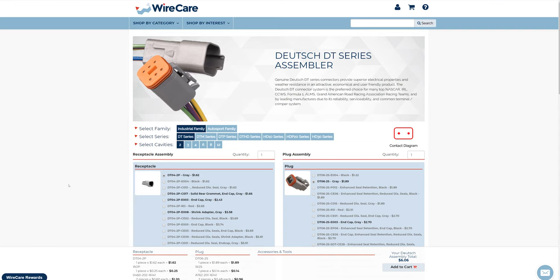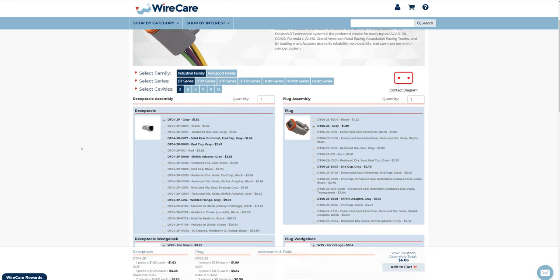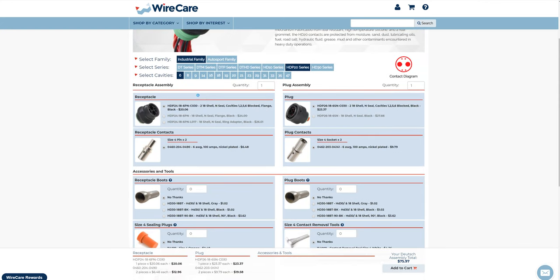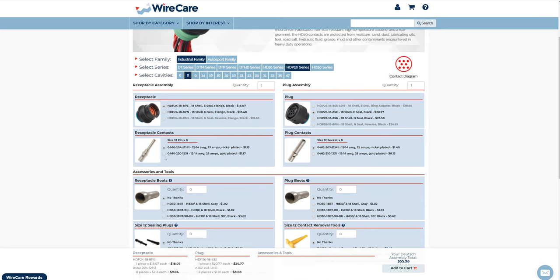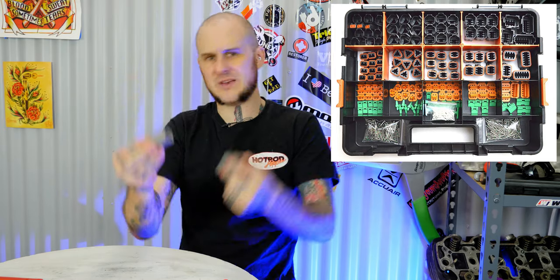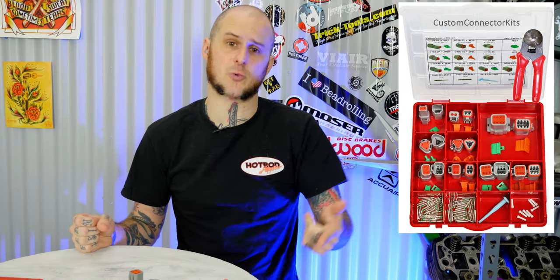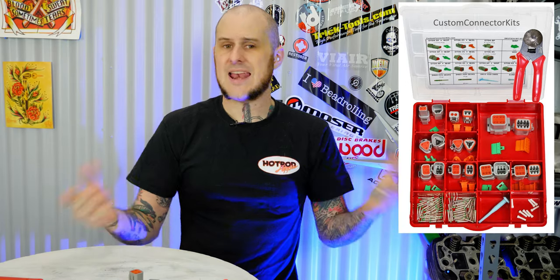I'll throw some links in the description to companies working with Deutsch connectors, especially for bulkhead connectors. There are so many options that they can be a little confusing — that's part of the barrier to entry, making sure you get the right parts for the right connectors. Generally when putting them together you end up buying the male end, female end, terminals, and wedges all separately. The folks at Wirecare have configurators on their website so you can pick what type of connectors you want, how many terminals you need, and they'll put together a kit specific to your connector.